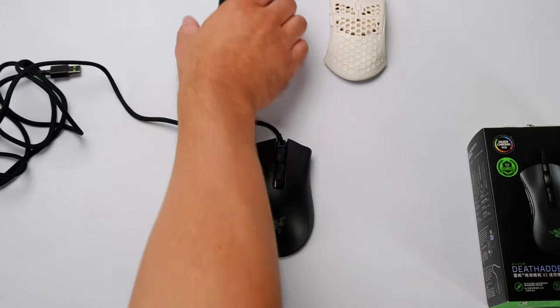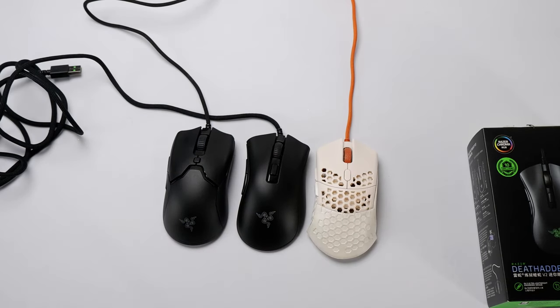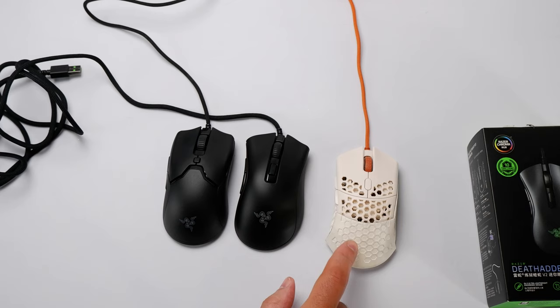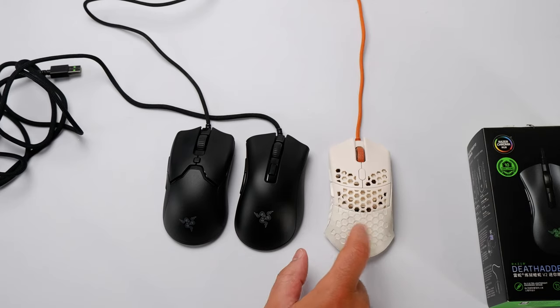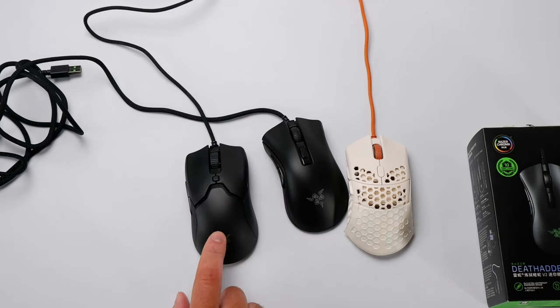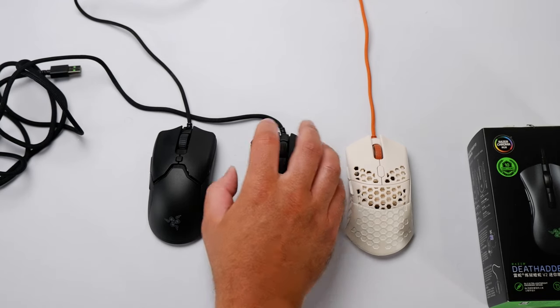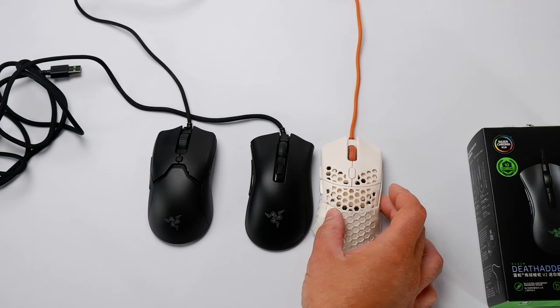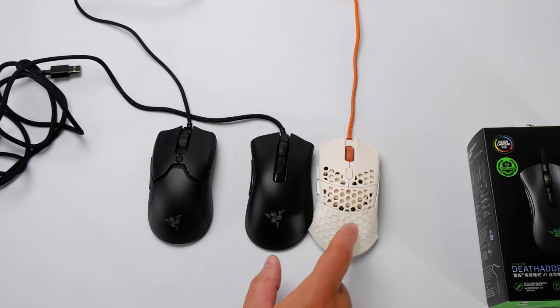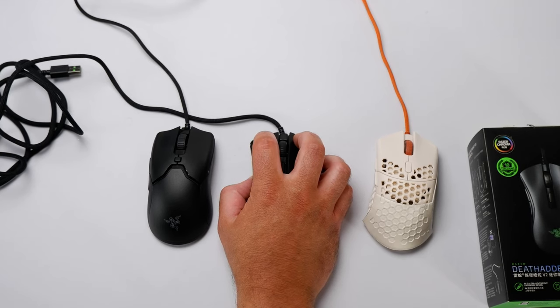Shape-wise, when comparing size, it's actually the smallest of the three, which surprised me — I didn't quite expect it to be that small. Over time, the Ultralight 2 has been my favorite, but I've needed the largest back on it, and the Viper Mini is a very close second. The Death Adder Mini took some getting used to right away because it's so small — definitely comparable to the Ultralight 2 without the back on it. Even for a claw grip at my hand size, it feels really small.